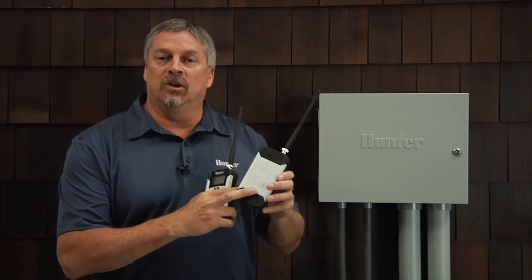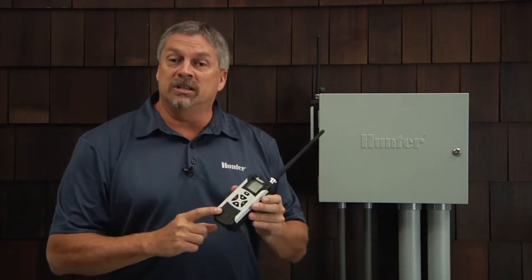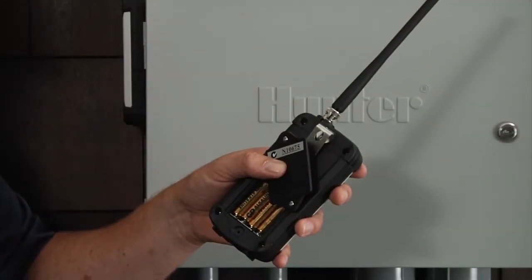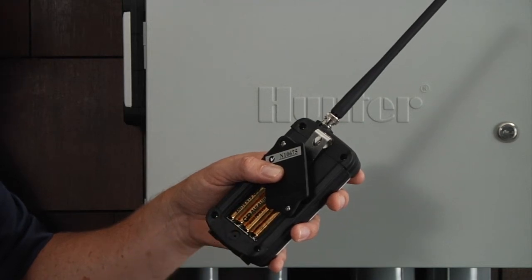While the Roam XL receiver acquires its power from the smart port, the transmitter does require the use of four AA batteries. The batteries are installed in the back of the unit. Use a Phillips head screwdriver to remove the two screws holding the battery cover plate in place and install your batteries.